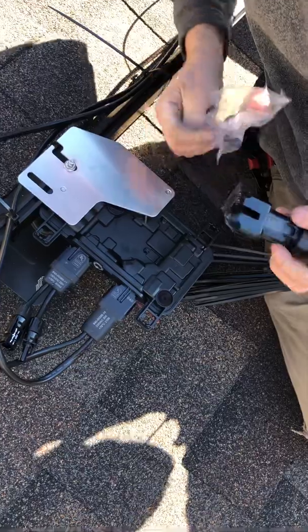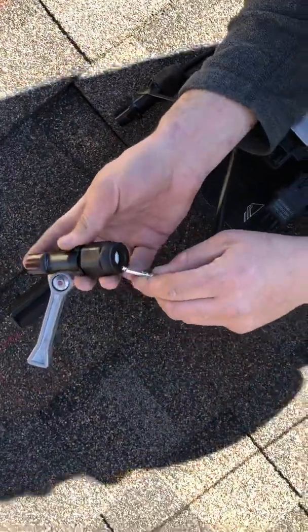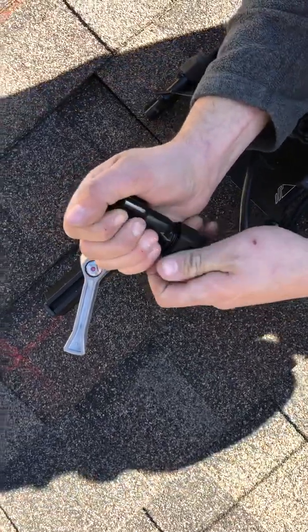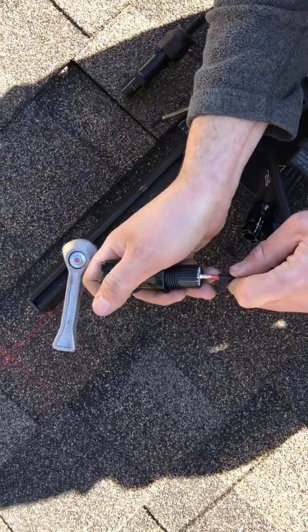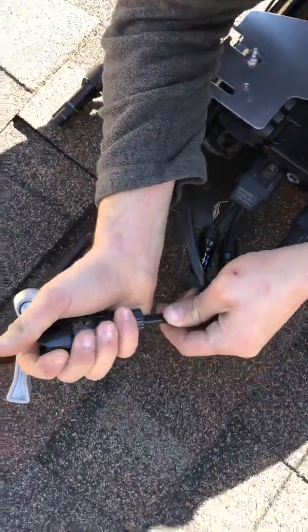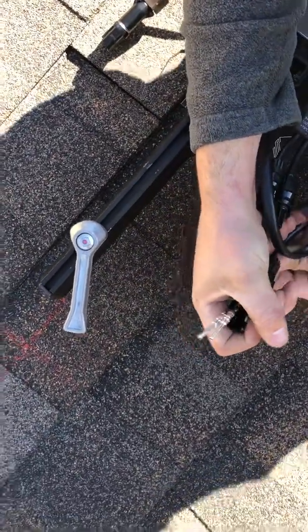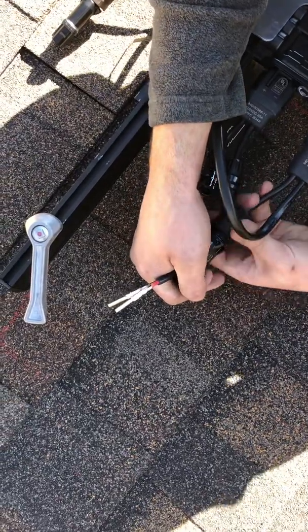Now here I've made a mistake — I should have slid this on first. At this point I'm not sure if there's a way to fix it, but let's see if we can get it through there. Looks like we just barely did. That works on the male connectors only if you make that mistake — the female connectors are too big to do that. So we got lucky, but that does work out.